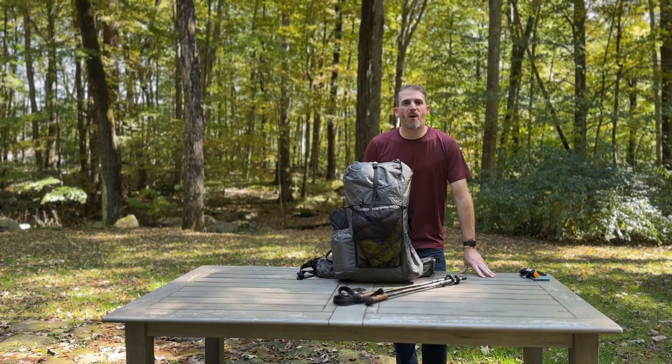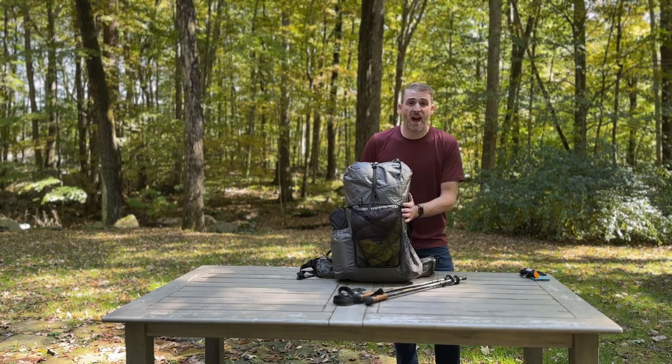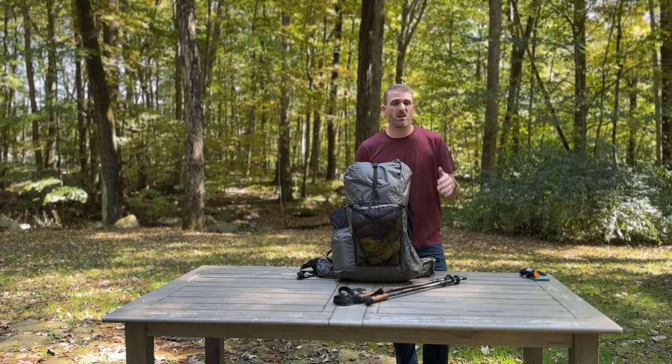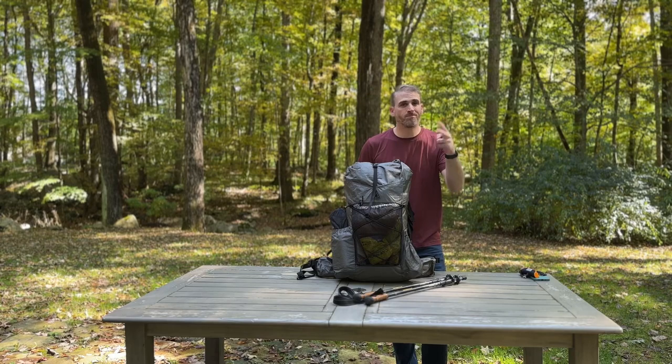And there you have it — that's my fall backpacking gear loadout for 2023, coming in at 19 and a half pounds. Leave a comment below, like and subscribe if you want to see more, and let me know what you want to see next. See you out there.